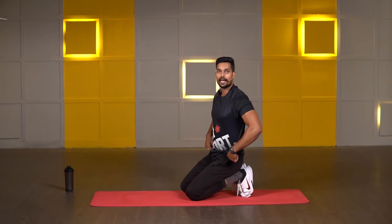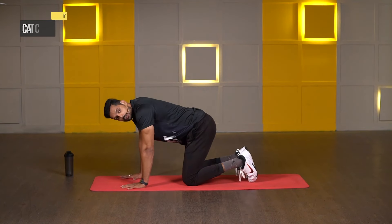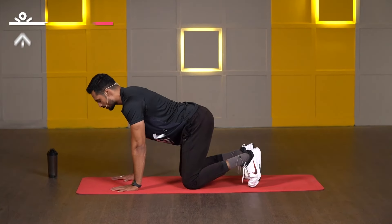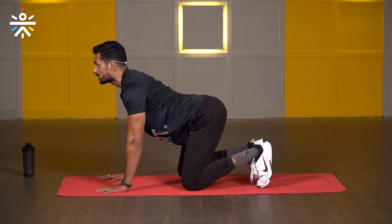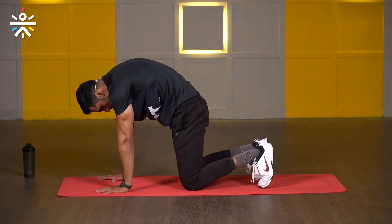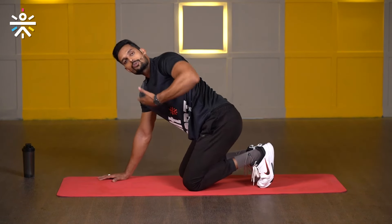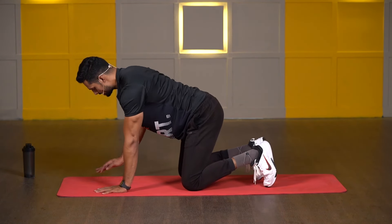Last mobility: we will go with cat and camel. Keep both palms in line with your shoulders, both knees in line with your hips, and toes tucking inside. From here, lift your chin all the way up, focus on your lower back, and press your lower back down — that's called cat. Then hatch your back all the way up and stretch your arms — that's called camel. When you hold the cat, make a two-second pause, then switch to camel, again two-second pause. Perform for 40 seconds.